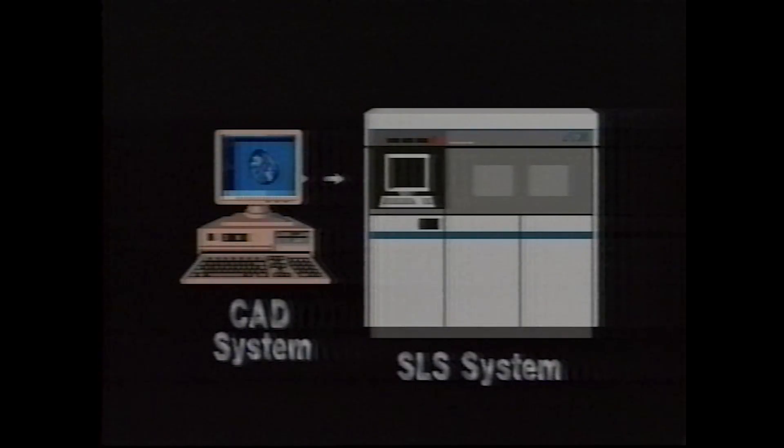SLS kind of started with a graduate student who came into my office and said, how do you make something quicker? This was back in 1986. You try to make something the first time — make the first one of something — it takes you six months. I said, why does it have to be that slow? Essentially what we wanted to do was go right from a computer to the object by hitting hard copy, and that's really what we were shooting for.